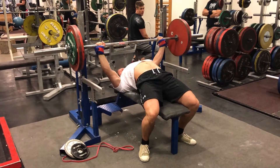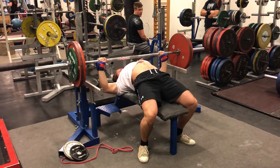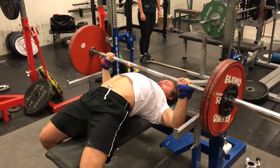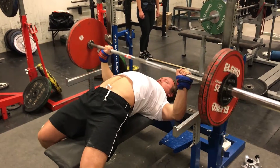You can see here on the bench a double with 145 kilos — pretty easy. Moving up 2.5 kilos next week. Some volume here, and Sabina flexing in the background.